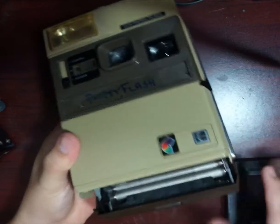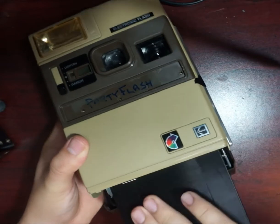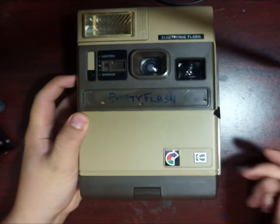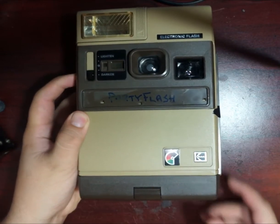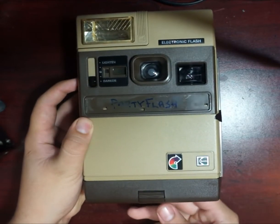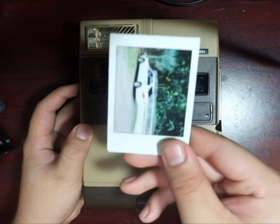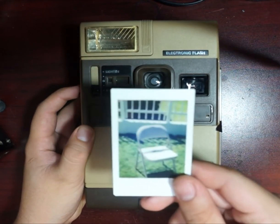Now I will show you how to load the adapter with the cartridge inside the camera. As you can see, this camera needs to get the adapter with the images facing backwards. Then I'll show you how the camera processes the images — as you can see the images eject. These images are already exposed but this is a test, so there's no problem with that. I have tested it with working film and the camera absolutely works with no spread issues — it just works fine.